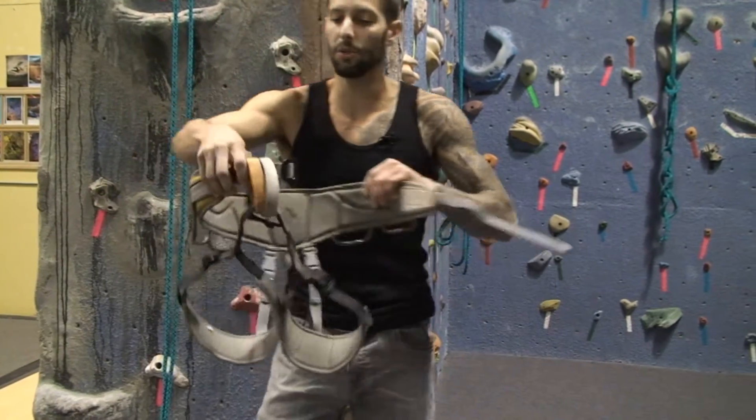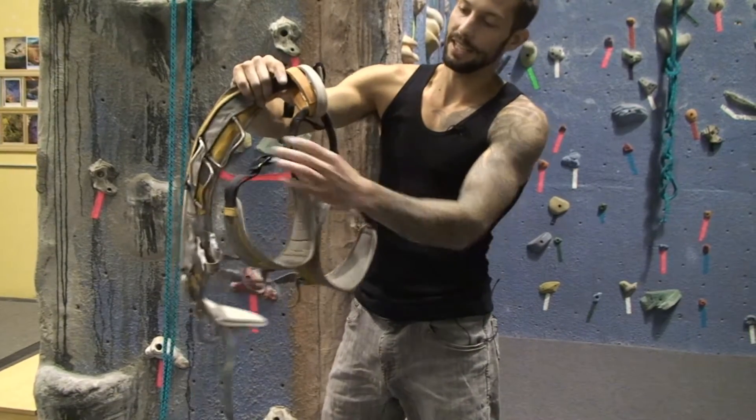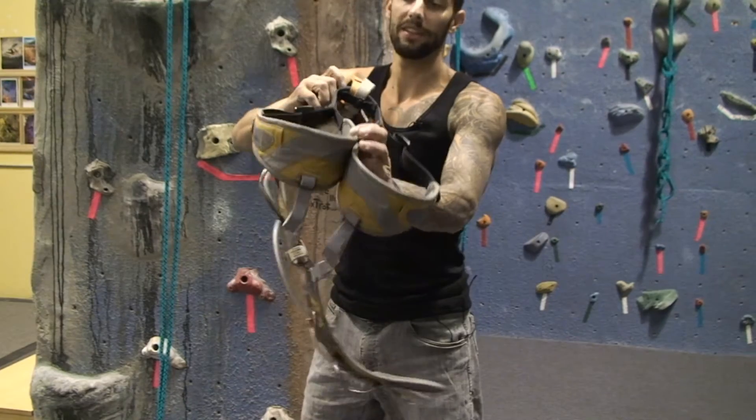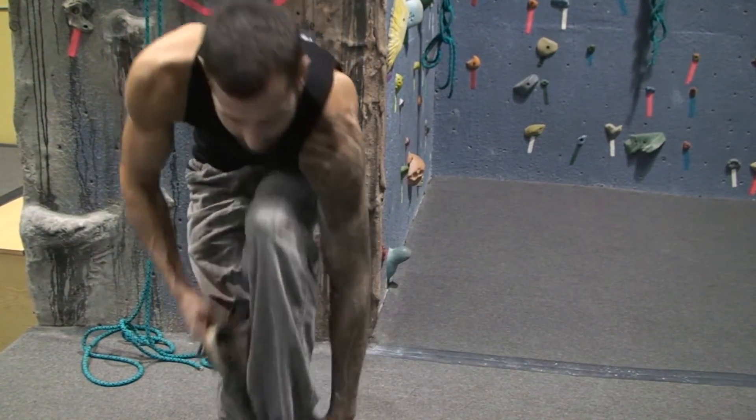You want to make sure that there's no twists in your harness at all, and as it sits down everything is nice and non-twisted. You're going to grab the middle side of your two harness leg loops and put your right foot through just like a pair of pants, and your left foot through.